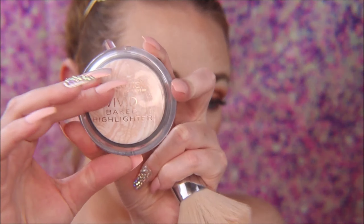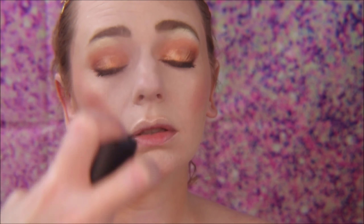Now we're going to clean it all up and make it beautiful. I'm going to take this vivid baked highlighter — it's baked so it's not super illuminating — with a large fluffy brush and buff everything together, buffing out the bronzer and making sure everything blends nicely. Then I'll spray it with some setting spray — I'm using my MAC Fix Plus in Goldly, which is also an illuminating setting spray.